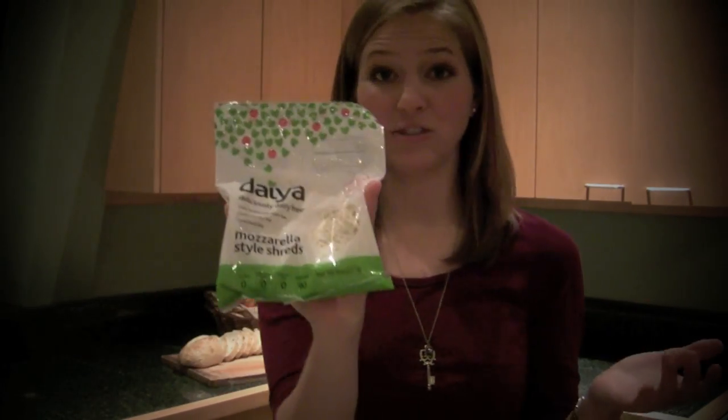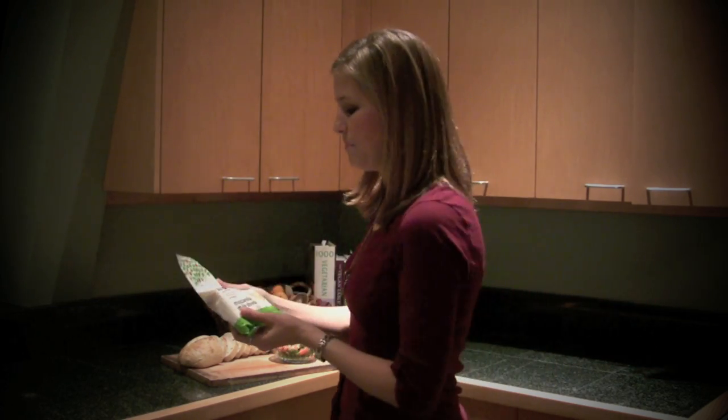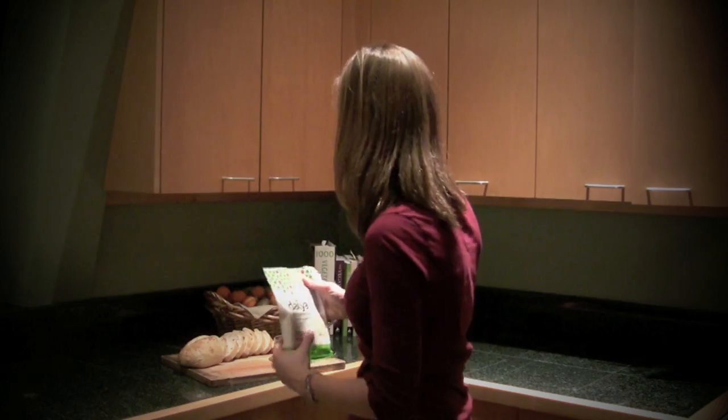This is just their mozzarella flavor. As you probably know, they have other flavors out and available now as well. Hopefully you can find this in your supermarket — if not, you can always request that they get it in. It's pretty widely available at Whole Foods and other natural food stores at this point.